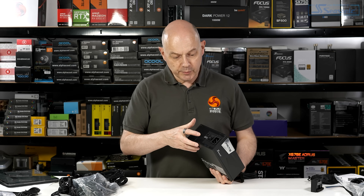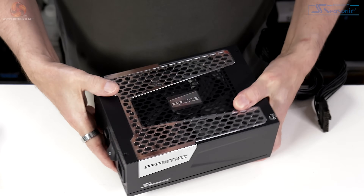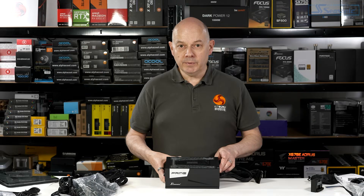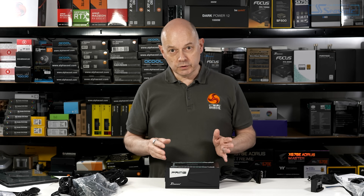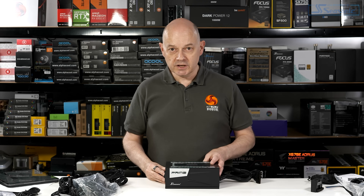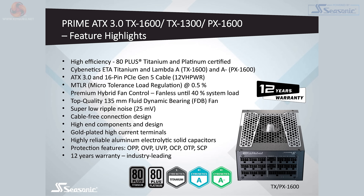Seasonic offers its hybrid cooling solution, controlled by a button on the unit. It's a 135mm fan with a fluid dynamic bearing, which promises very quiet operation. When the power supply has minimal load, you can turn the fan off — a fan that spins not at all, or very slowly, sounds absolutely silent. The list of features you get with the Prime ATX 3.0 power supplies are absolutely top-notch — there's literally nothing here we'd like to change, maybe with the exception of the pricing. And as you'd expect with Seasonic Prime, you get a 12-year warranty.